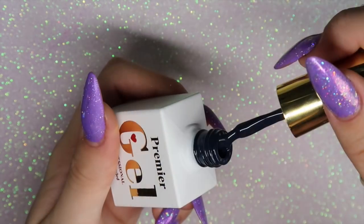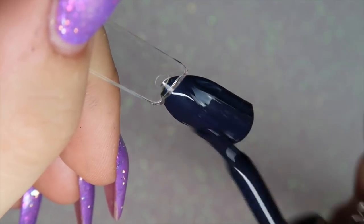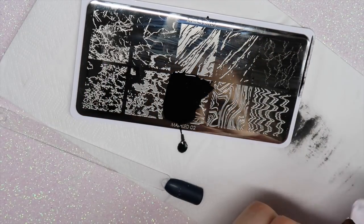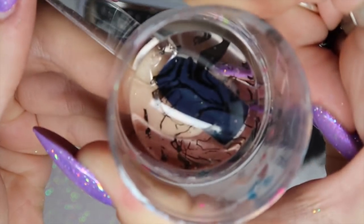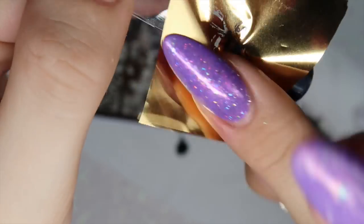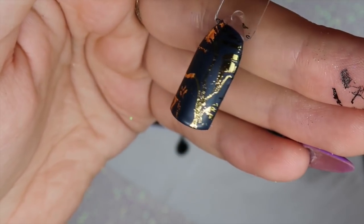For the last design, I'm going in with 191 — the really dark blue with a very subtle shimmer — applying one coat and curing for 30 seconds. I go back in with the Moira foil edition stamping polish, picking up the image on my Dixie Diamond Duo and applying it to the nail, holding for a few seconds so it adheres properly. I then apply gold transfer foil over the stamping polish, which reveals an awesome metallic design. This is definitely my favorite of the lot.